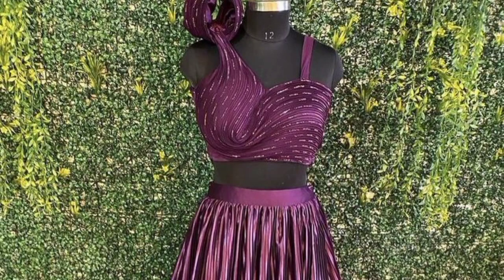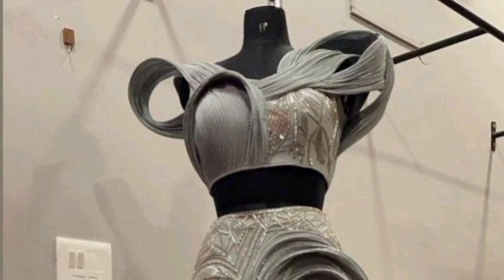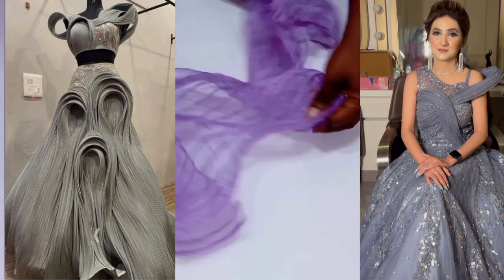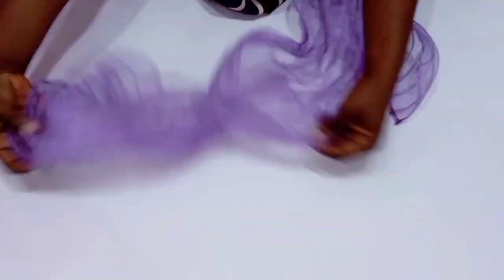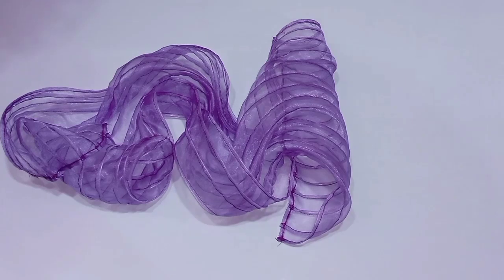Hi loves, welcome back to the channel. In this video I want to share with you how to make this beautiful structured organza detailed design. It's very simple and easy to learn, so if this is what you are interested in please stay tuned until the end of this tutorial. If you're coming here for the very first time, you're welcome. My name is Chinwendo and here on this channel we upload sewing tutorials every week. Join this beautiful family by hitting the subscribe button.